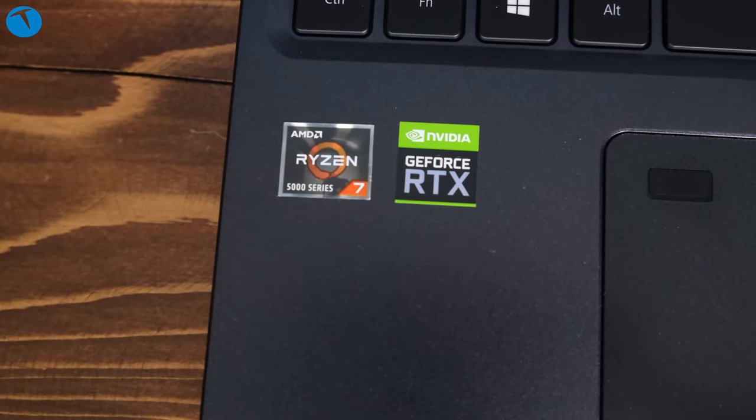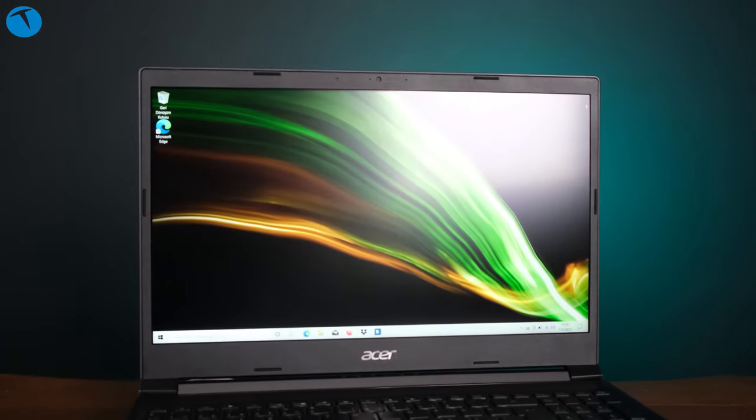Gelelim Acer Aspire 7'nin bize sunduğu deneyime. Günlük kullanımda AMD Ryzen 7 işlemcisi oldukça iyi bir performans sunuyor; 16 GB RAM ve 512 GB SSD ile birlikte değerlendirildiğinde performans anlamında herhangi bir sıkıntı yaşamayacağınızın garantisini verebilirim. Word açmak, ofis programları, online toplantılar, video izlemek gibi birçok işlemi bu bilgisayar üzerinden rahat bir şekilde gerçekleştirebiliyoruz.